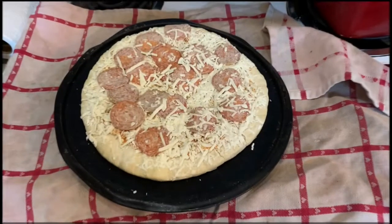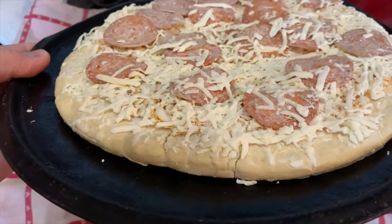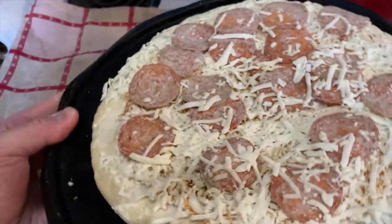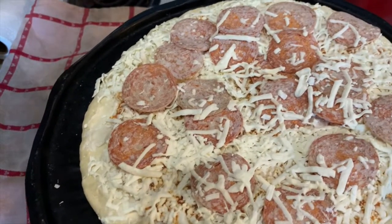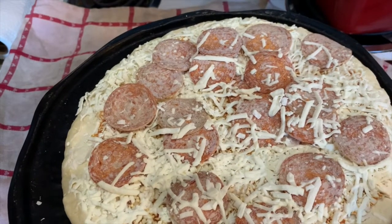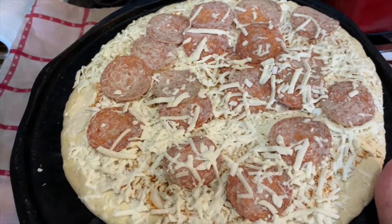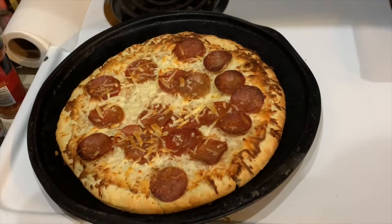I'm curious to see what this tastes like. I was actually given this by a co-worker, so I said I would do a review and here we go. Here's the frozen pizza — you can tell it's definitely a different kind of crust. Let's go ahead and put it in the oven at 400 degrees for approximately 18 to 21 minutes, or until the edge of the crust is golden.